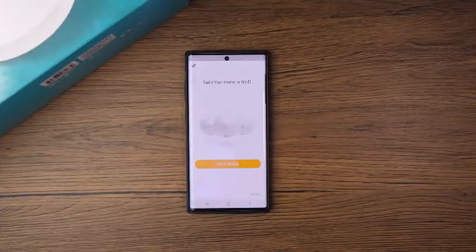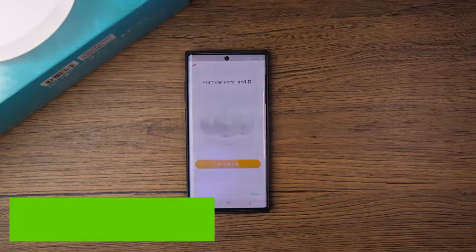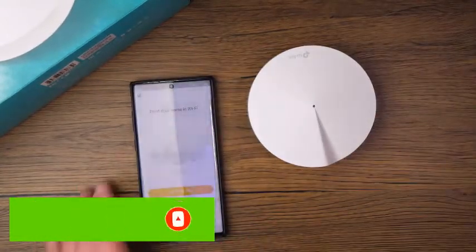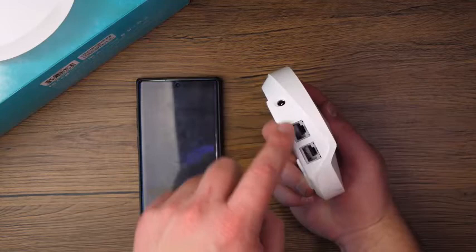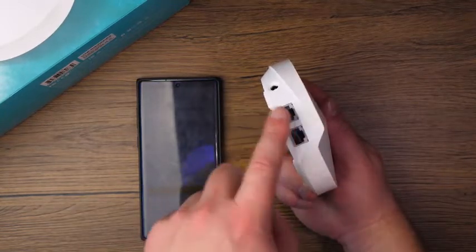Grab any one of the three pods — it doesn't matter which one — because this one is going to become the main pod that the others talk to. The biggest thing is you're going to want to plug it into a power cable, and then choose either one of the Ethernet ports to plug into the back of your modem or router, whichever applies.